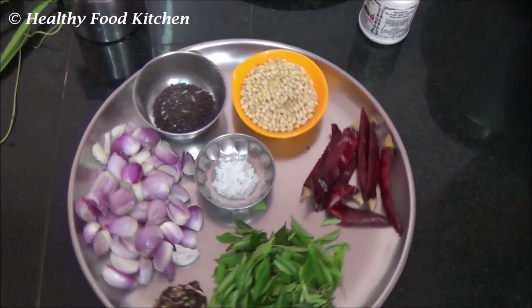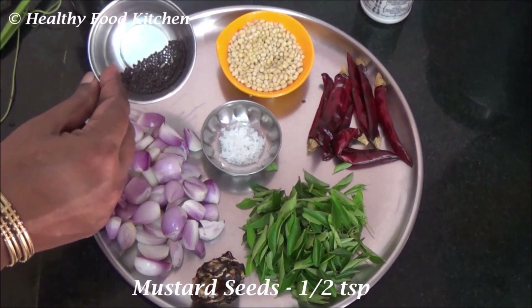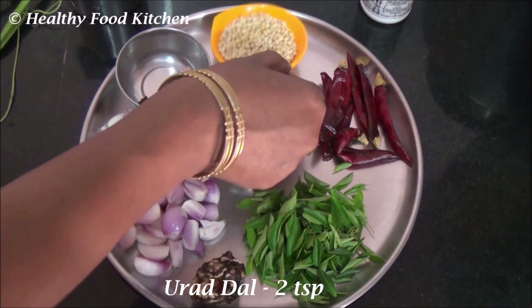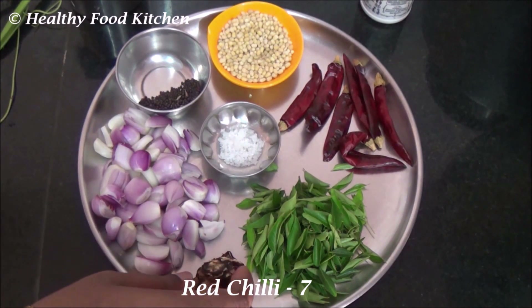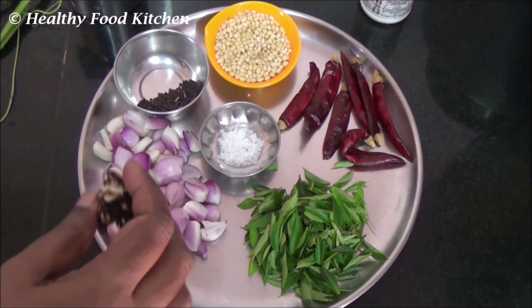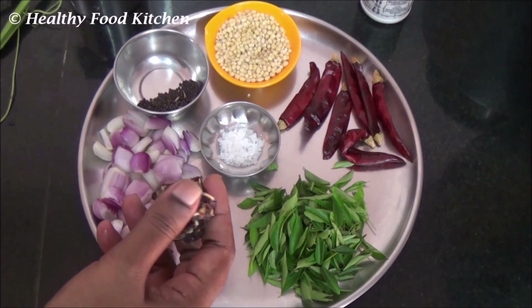I have taken about 2 handfuls of small onion, half a teaspoon of mustard seed, 2 teaspoons of urad dal, and about 7 red chillies. We have to adjust the number of red chillies based on the amount of tamarind we are taking. Today I am using an amla-sized tamarind. For this chutney, tamarind is an important ingredient.